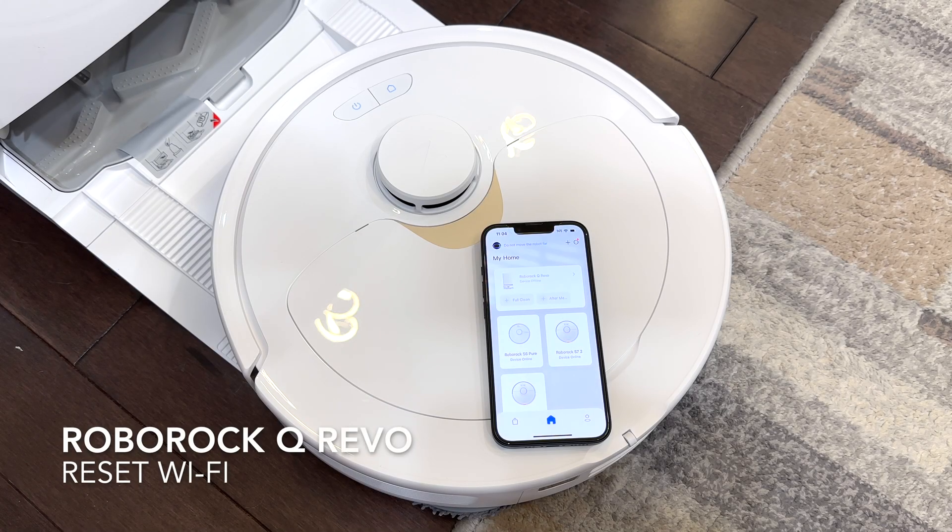Here I have the Roborock Q and I'm going to show you how to repair the Wi-Fi as well as how to do a factory reset.